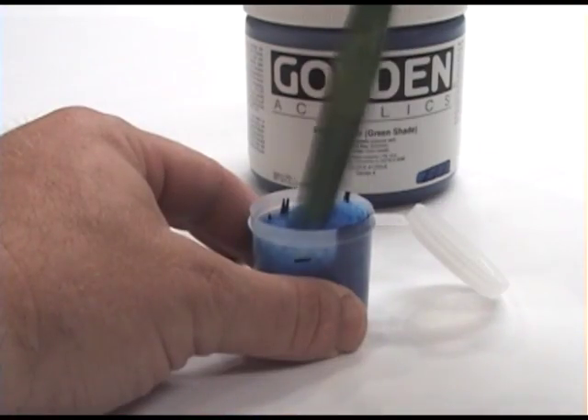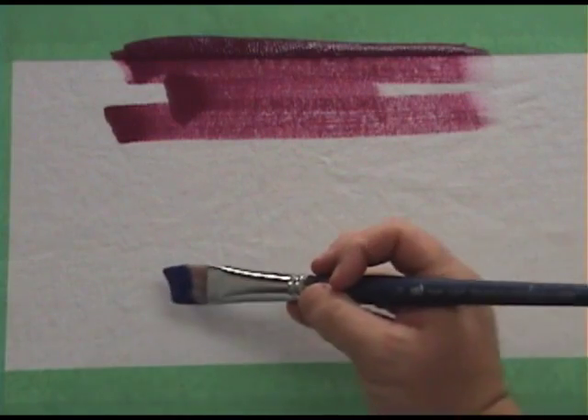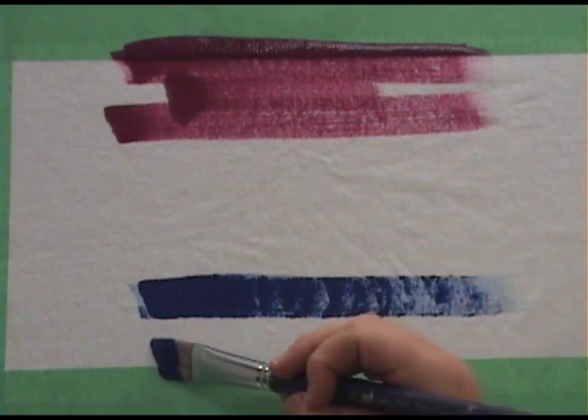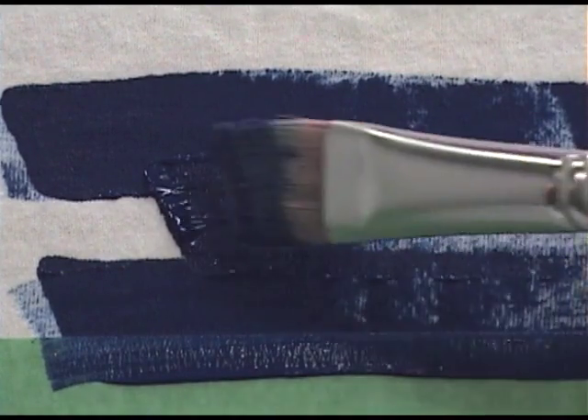As always, when mixing a fluid medium into a thicker product, add the medium a little at a time. The resulting mix will be moderately thicker and allows for brushing control. This paint will have more body, but try to keep the paint films relatively thin when painting fabric.